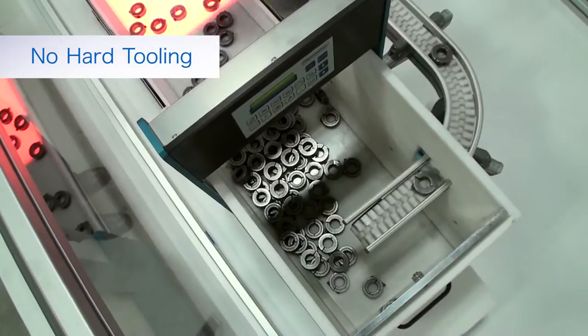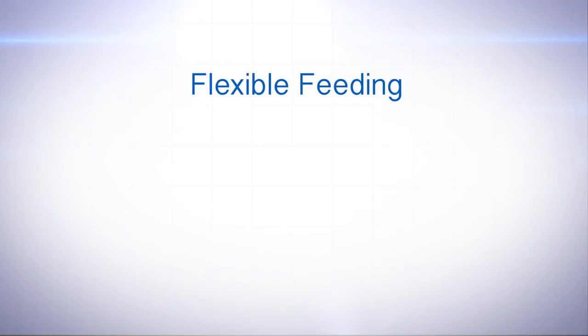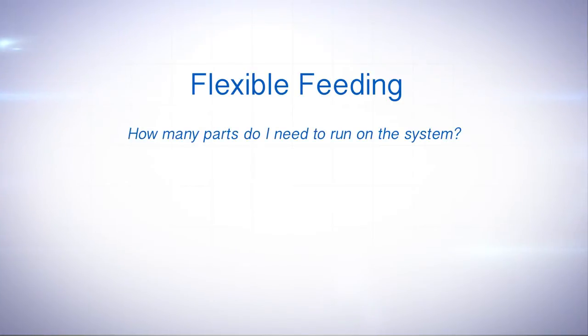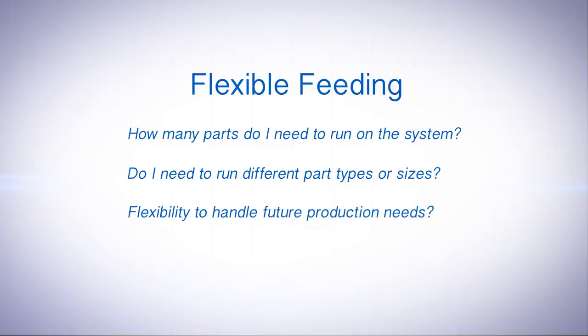When you're looking to purchase a device for flexible feeding, you should consider current and future production needs, and ask yourself: How many parts do I need to run on the system? Do I need to run different part types or sizes? Do I need the feeder to be flexible enough to handle future production needs if part sizes and types change?